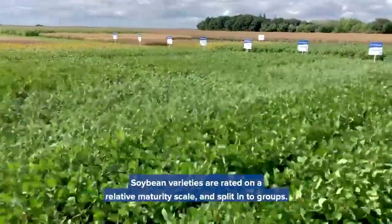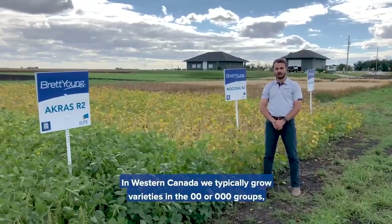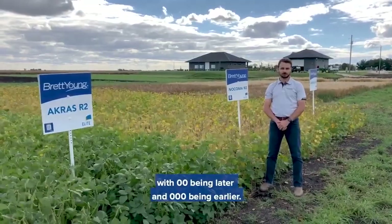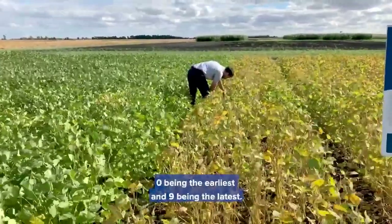Soybean varieties are rated on a relative maturity scale and split into groups. In Western Canada we typically grow varieties in the double zero or triple zero groups, with double zero being later and triple zero being earlier. Within each group, varieties are rated from zero to nine, zero being the earliest and nine being the latest.